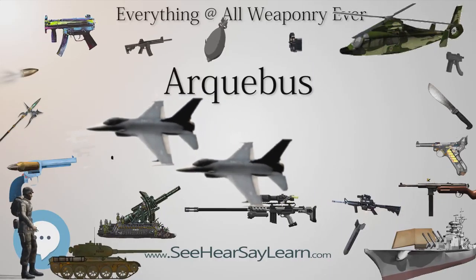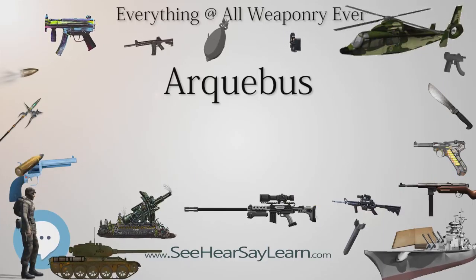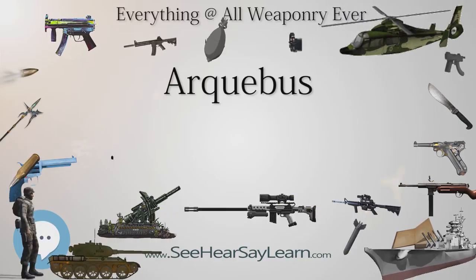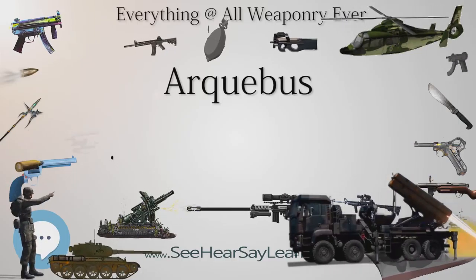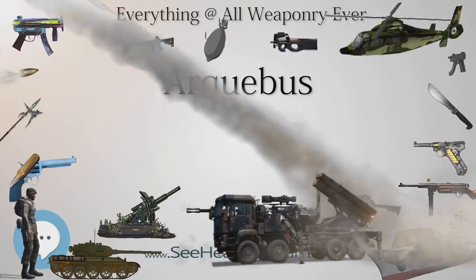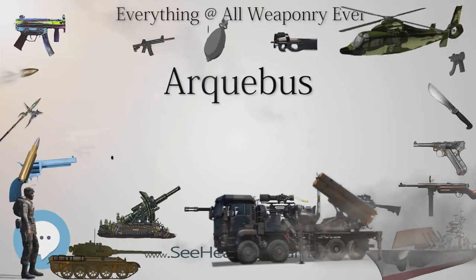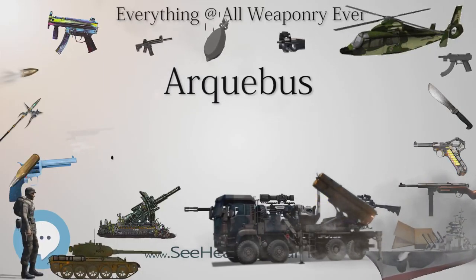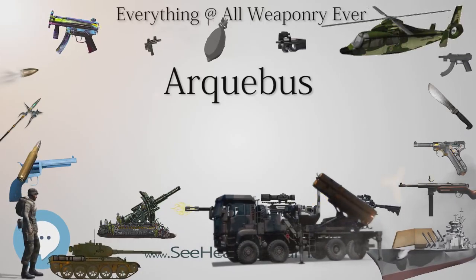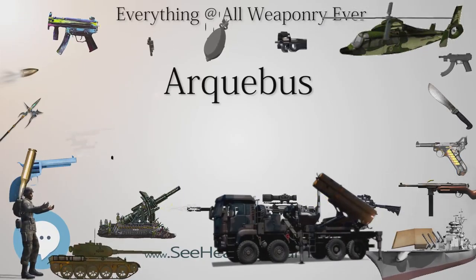An arquebusier could carry more ammunition and powder than a crossbowman or longbowman could with bolts or arrows. Once the methods were developed, powder and shot were relatively easy to mass produce, while arrow making was a genuine craft requiring highly skilled labor. The arquebus was more sensitive to humid weather — at the Battle of Valadar, rebel troops experienced a significant defeat partially due to having a high proportion of arquebusiers in a rainstorm which rendered the weapons useless. Gunpowder also ages much faster than a bolt or an arrow, particularly if improperly stored.